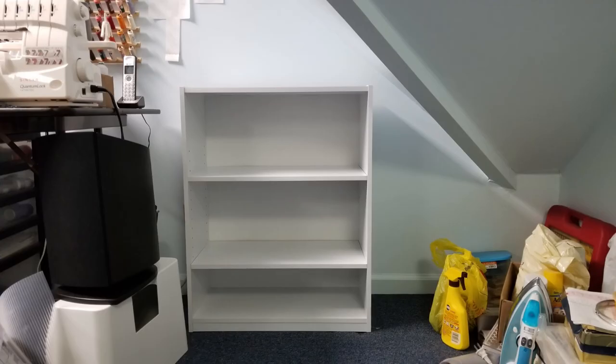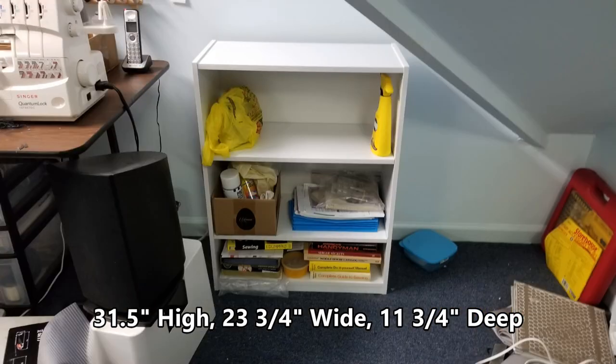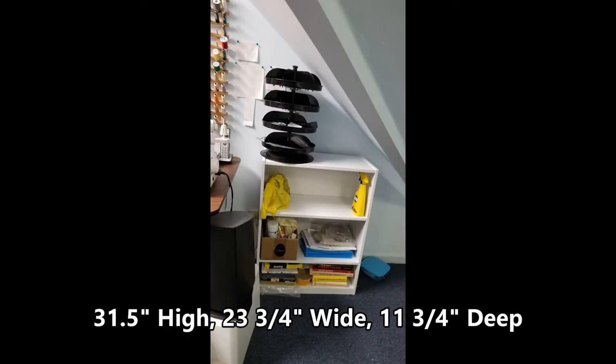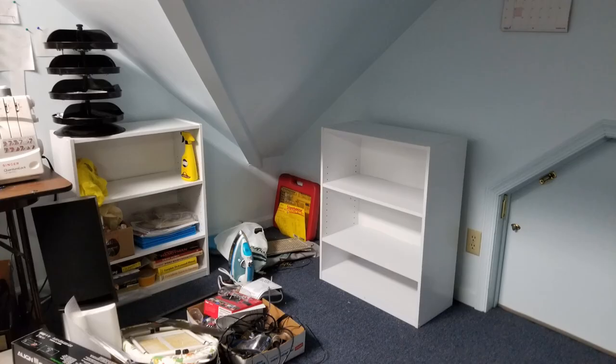Originally I was going to build my own shelves, but for the $30 I paid for each unit I think I'm better off having purchased these bookshelves. The price varies from color to color and from time to time within each color, so if you're not in a hurry I would wait until you get a price of around $30 or less for the unit.